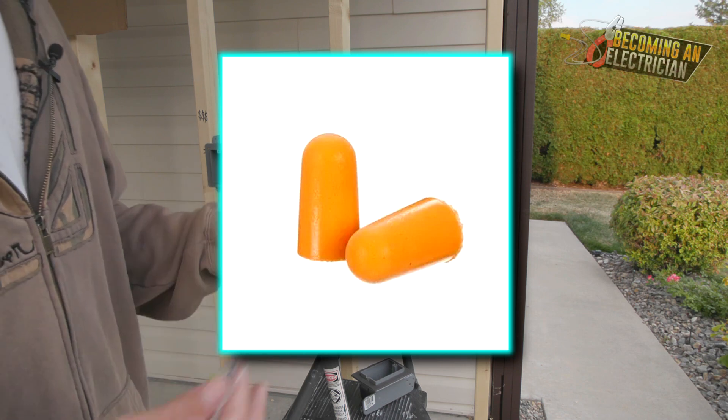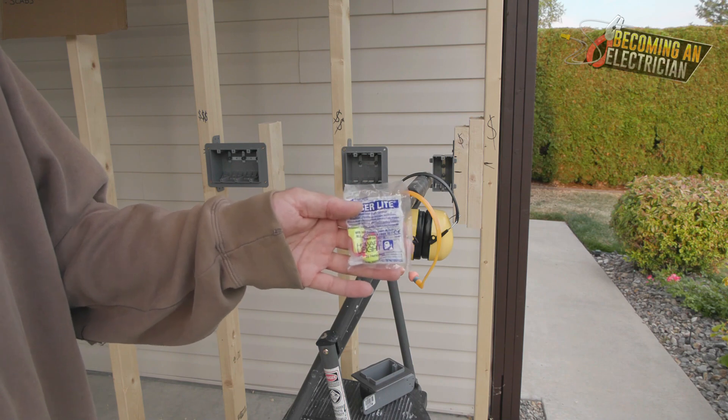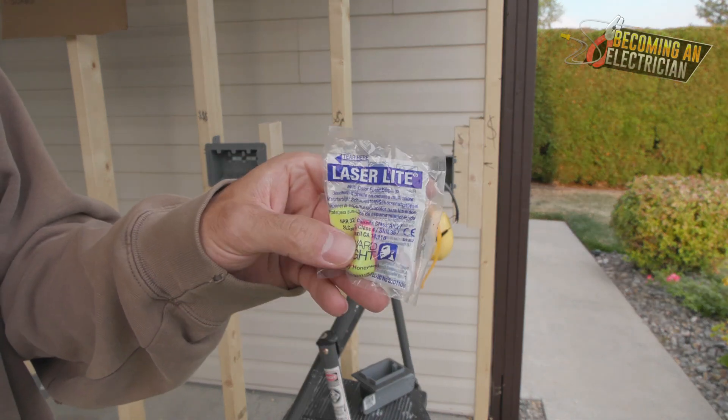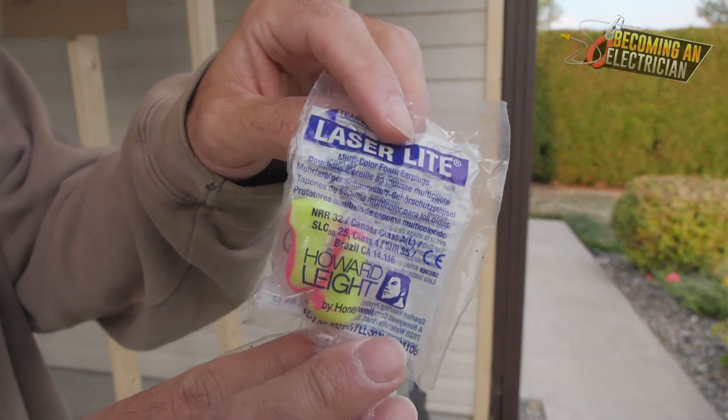You might see those orange earplugs — those are okay when you don't have any other solutions. But these ones right here are by far my favorite earplugs.